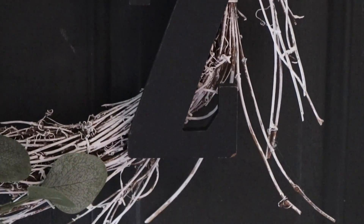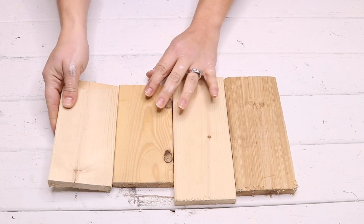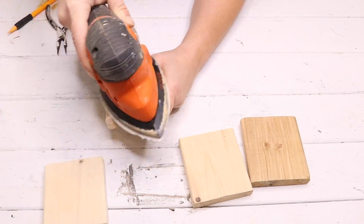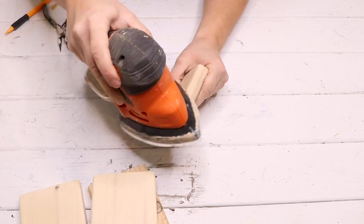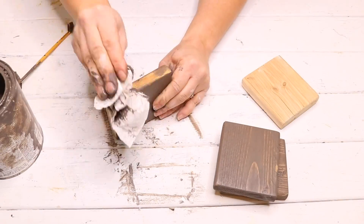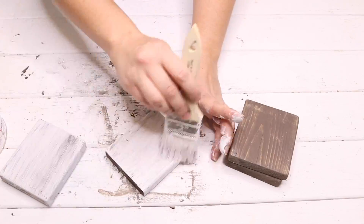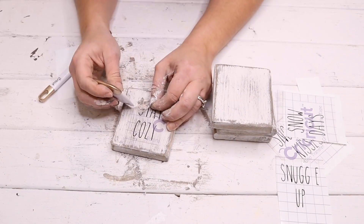For the second DIY I'm using some scrap 1x3 pieces of wood from my garage. I measured and cut them down to squares, then used my sander to sand them and round the edges to make coasters. This would be such a great gift to give somebody. I wasn't sure what to put on mine so I was winging it. I decided to stain them first with Briar Smoke by Varathane, then came back with some white chalk paint, dry brushed it on, and used sandpaper to distress them for a weathered look.